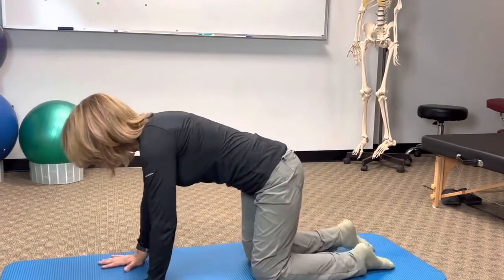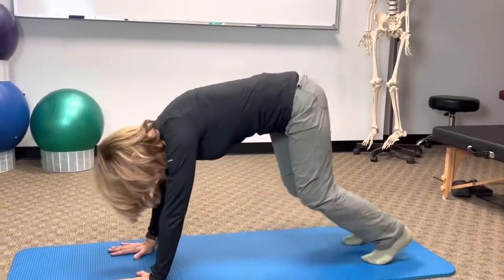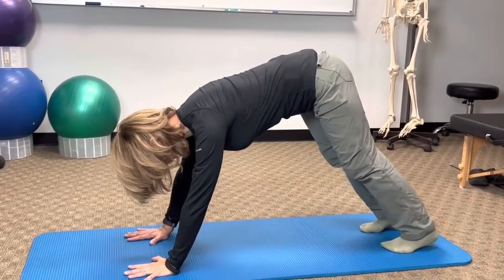Hey, this is Dr. Shaki from Irvine Spine and Wellness Center, and this move I'm about to show you is probably one of the top ten of my favorites. It's a hybrid between a quadruped — which is being on all four — to bear, which is all the way up with a neutral spine.